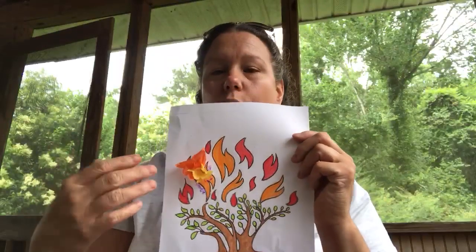You can do whatever colors you want, you can switch the colors. I think I gave you yellow, red, and orange. See, it kind of looks like real fire, and you can do that to the whole bush if you want to.